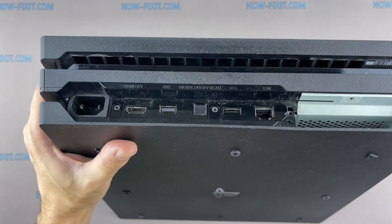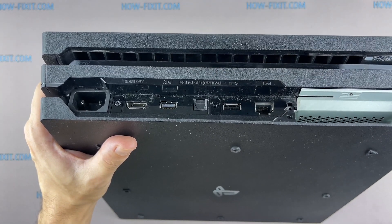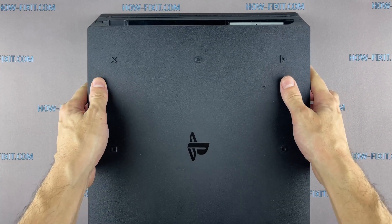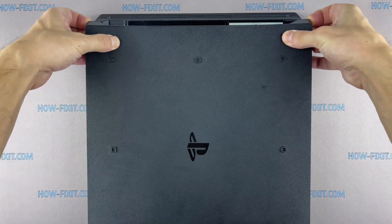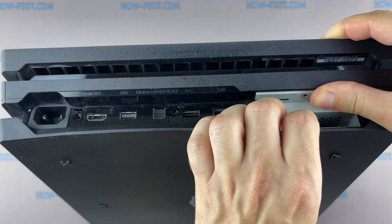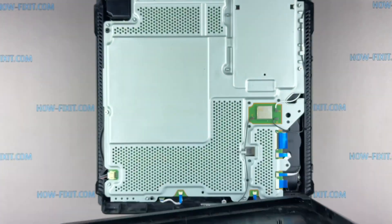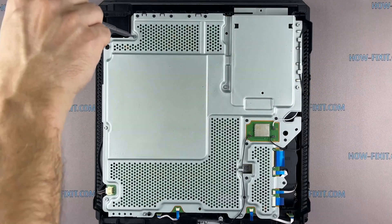Note: the PS4 Pro CUH 7010 series only has one warranty seal and one screw. Now nothing prevents you from removing the bottom cover. On the back of the device, grab the two corners with your fingertips and pull up until you hear a loud click, then slide the cover back and remove it. Remove the two screws that hold the power supply in place.